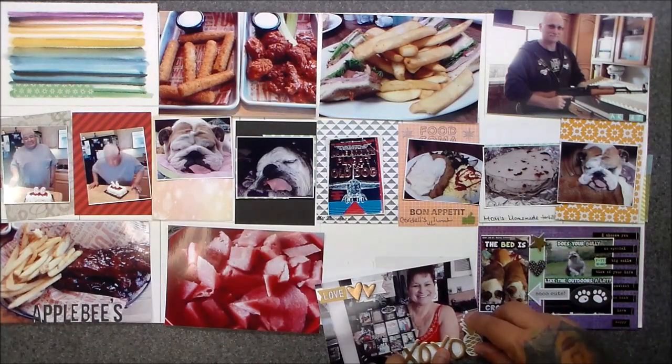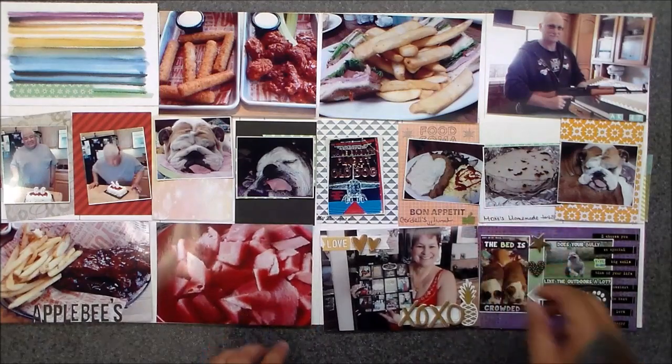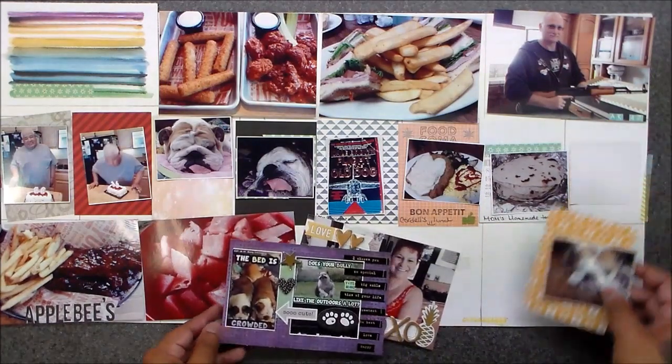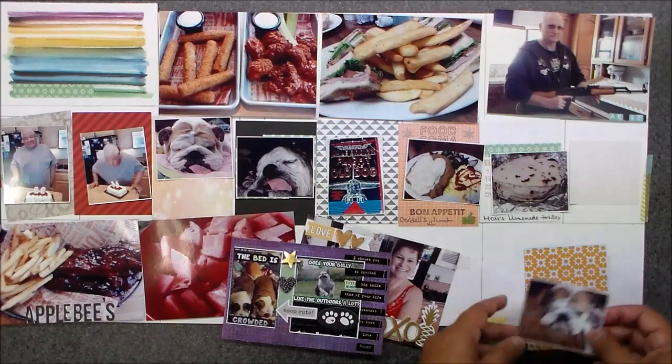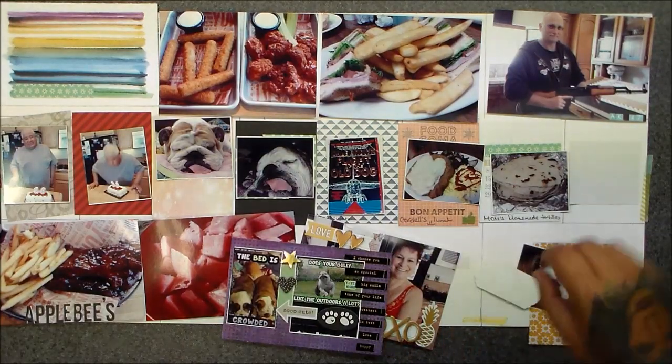This pineapple — I thought it was perfect for my mom because they're saying it's like welcoming, there's a meaning behind the pineapple, and that's how come it's really popular right now. So I thought that was pretty cool. And then I have a new setup, you guys.